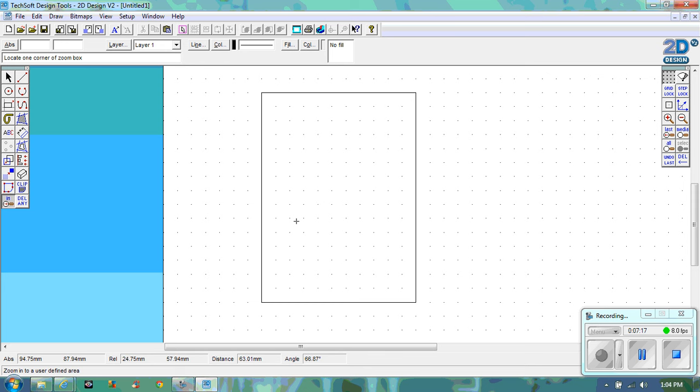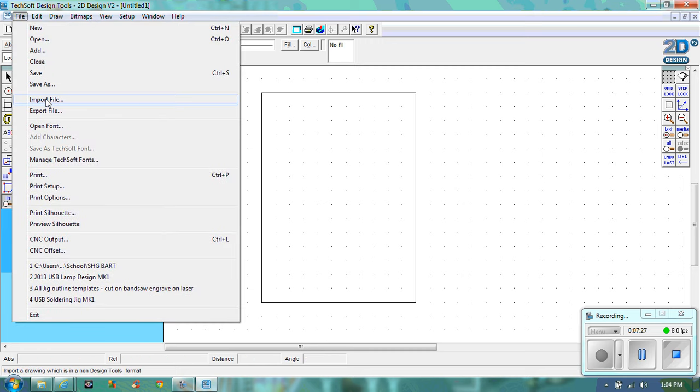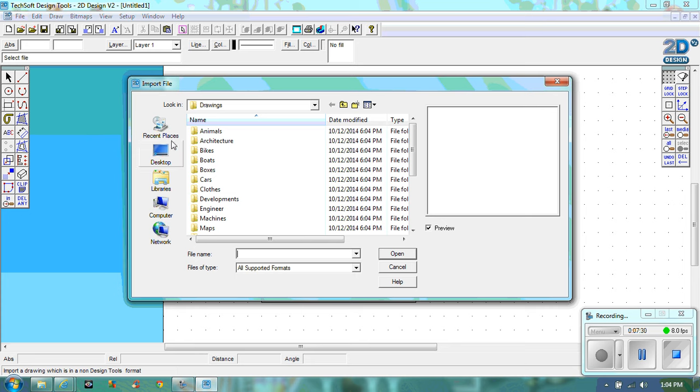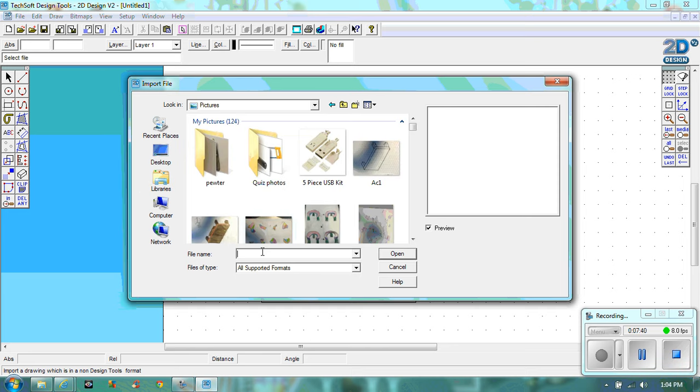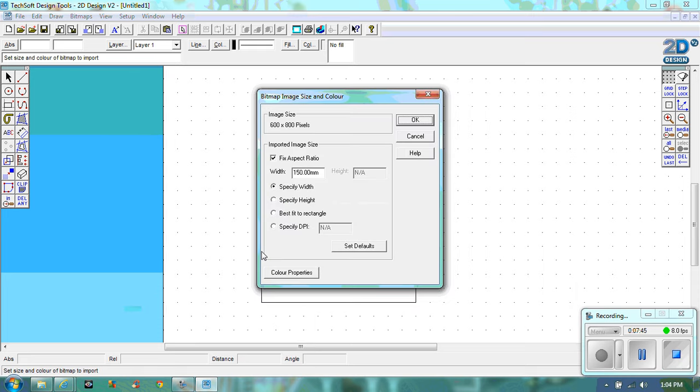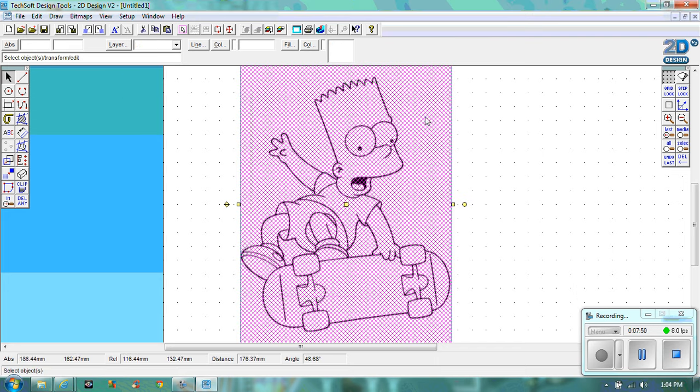Let's go back to 2D Design. I don't want to be on gridlock at the moment to insert my picture. Go to File and Import File. You'll have to find the area where you saved your pictures — mine's under Library and Pictures. I called it Bart. Click on Bart, click OK, and that's fine as it is.